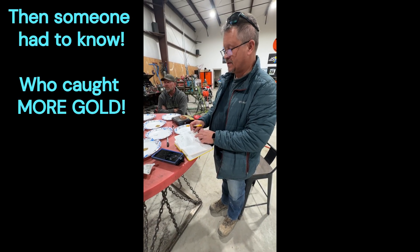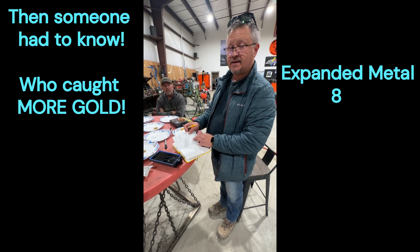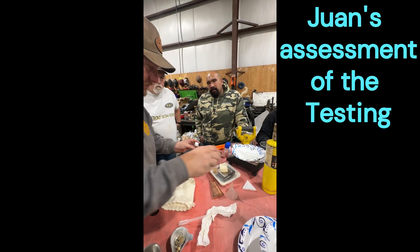You got to call out what it is. So the expanded metal had a total gold recovery of 88%, whereas the dream mat had a total gold recovery of 96%.